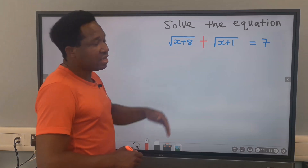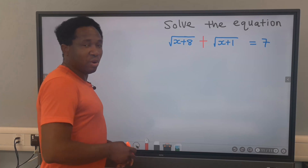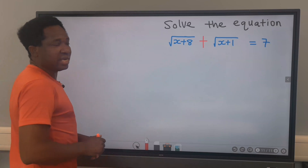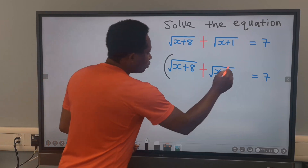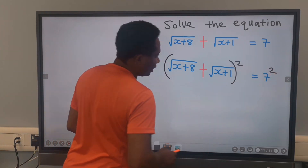Let's solve this equation. Step number one: we're going to square both sides of the equal sign. That is, we're going to square this side and also square this side.